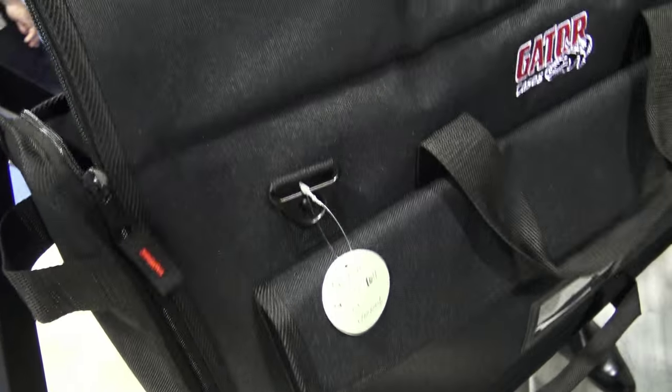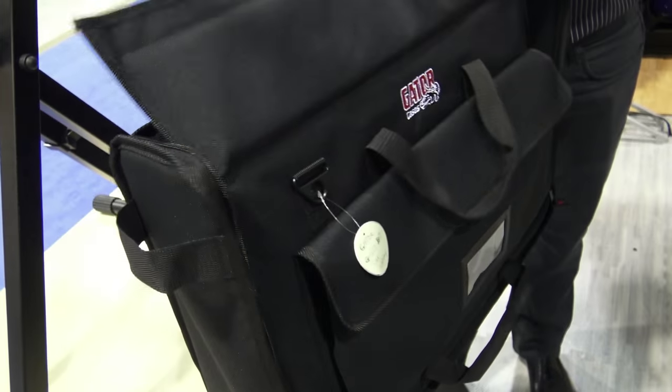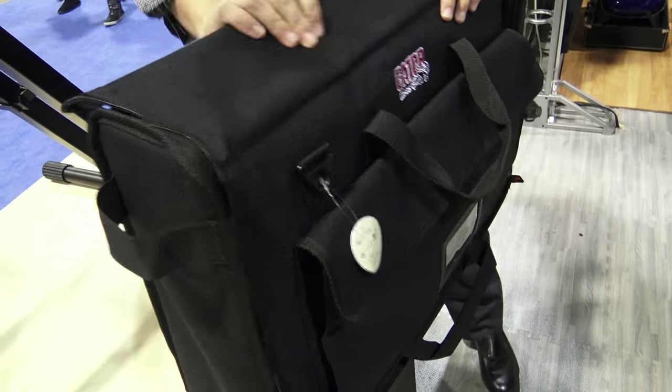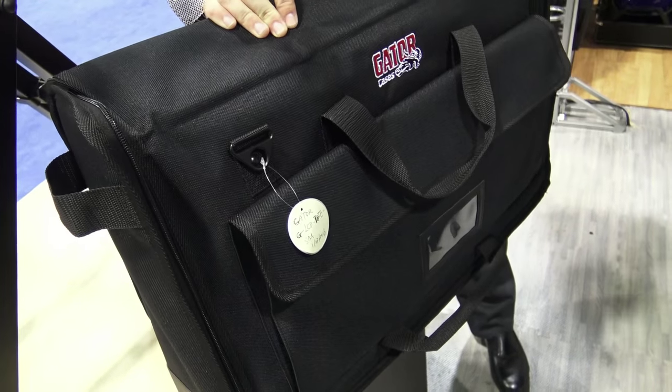It also unzips and you're able to slide in the screen that way. You can actually fully unzip the unit and open it entirely. So it's got a variety of different options to get your gear in and out of the bag. It's got a really nice pocket up front, different compartments for all of your cables and accessories. This sells for $79 street price.